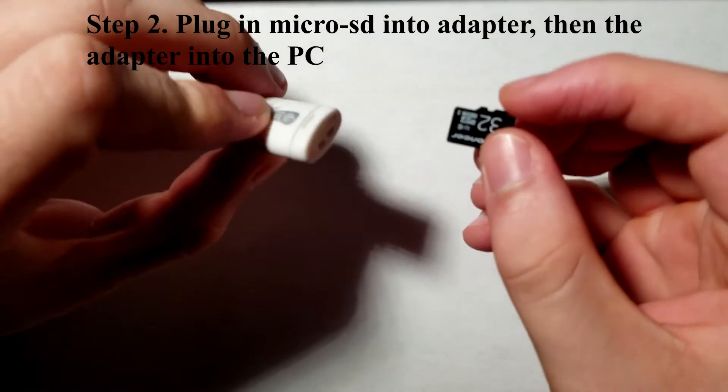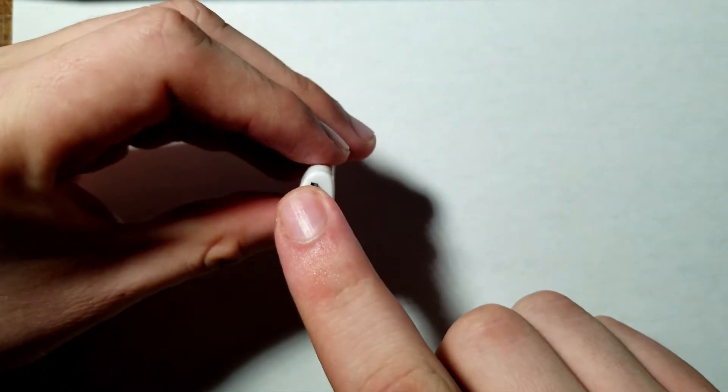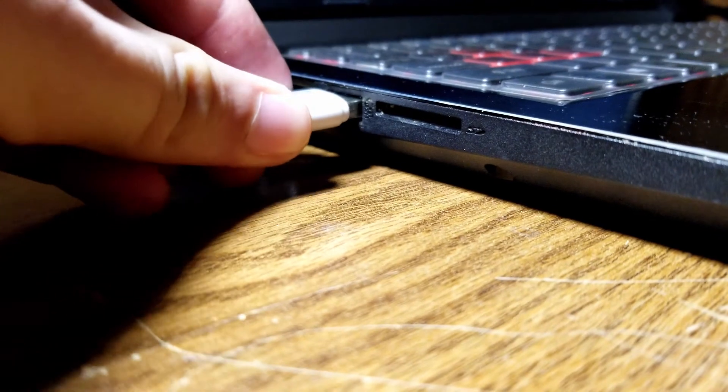Next you're going to plug in your micro SD card into your adapter so that you can connect it to your PC. This can be done with either the USB adapter or the SD card adapter. Then you're going to plug that USB adapter into any USB port on your PC.